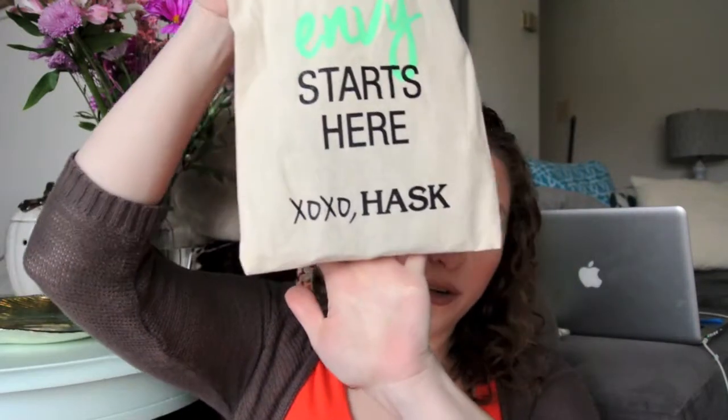Hey y'all, Amanda here, and today I have a review for you guys. We're going to be reviewing some Hask hair oils. These were sent to me through the Octoly website program — I'll have a link to that down below.